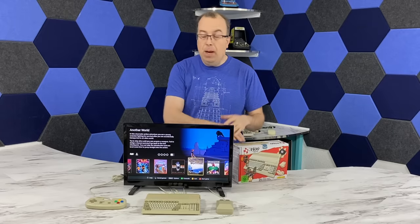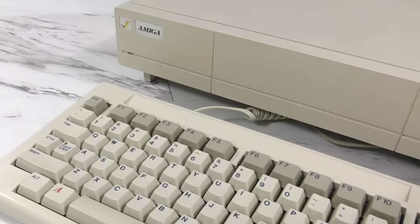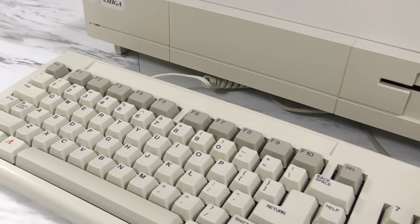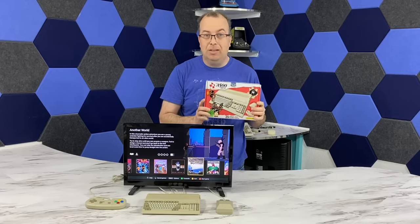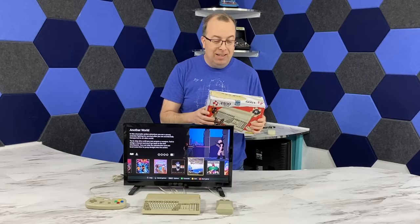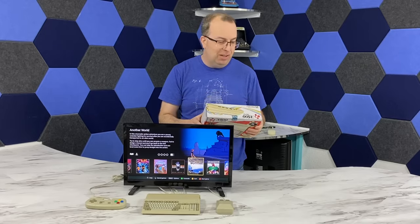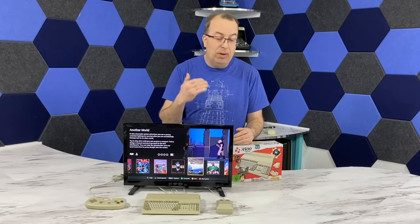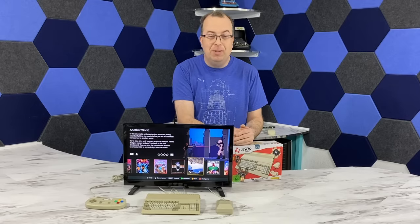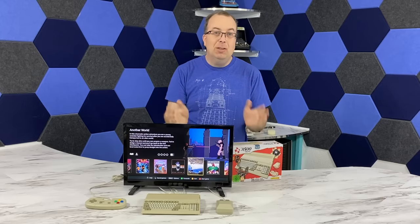That about wraps it up for this episode. I know I've got a lot of Amiga stuff that has been coming out and is about to come out — it's actually just a happy coincidence that this product is coming out right in the middle of it. I'm not trying to flood my channel with Amiga videos, it's just ending up being a coincidence. I've got several more Amiga-related videos coming out soon, so I'll see you guys next time.